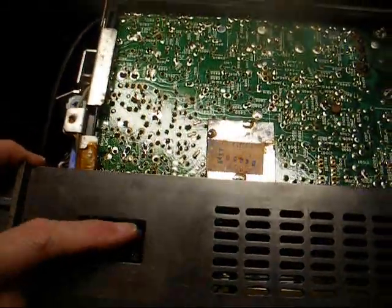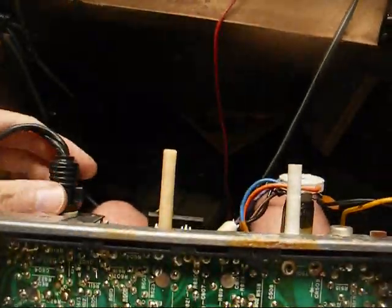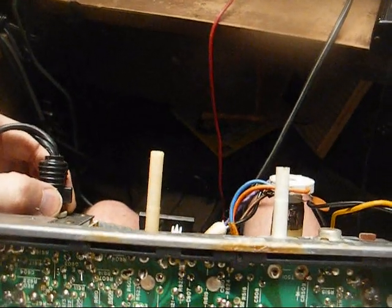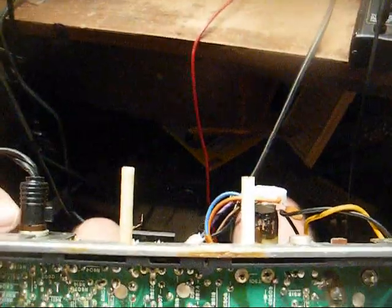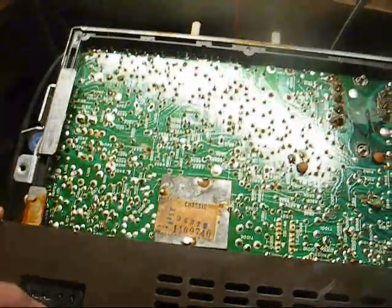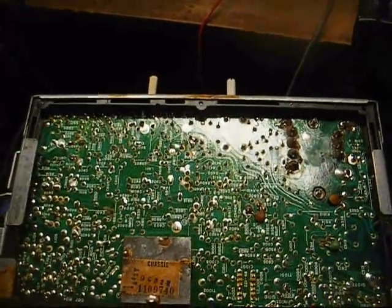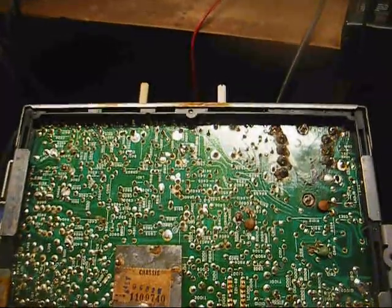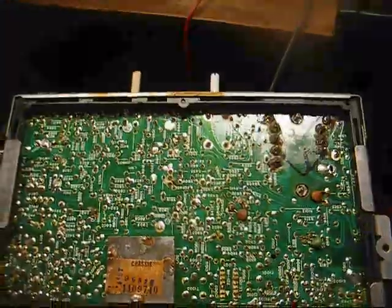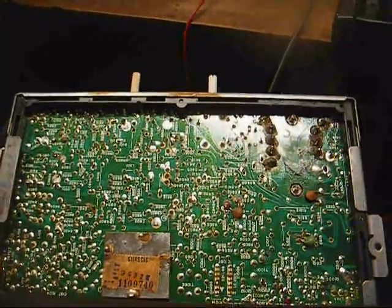I just noticed this weird connector on the bottom of the set — I really don't know what that's for. On the back is the power connector that uses one set of contacts for AC and another set for the DC cord. I don't know what this is on the bottom, unless this was designed to interface with some sort of early personal computer or a security camera. I know Zenith did make a TV for such use, but I don't know if they would have had one this far back.